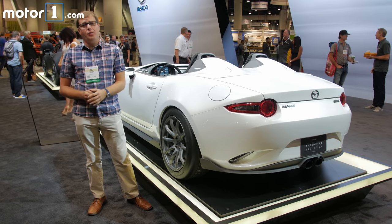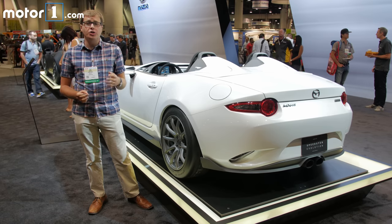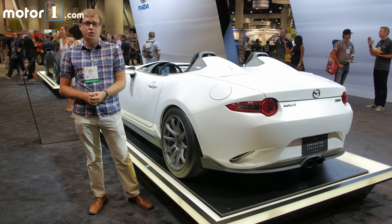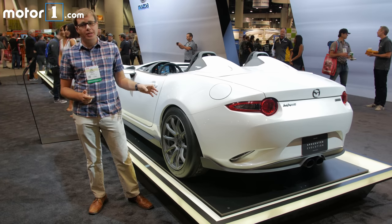The MX-5 Miata is a real featherweight of a car, but some devoted Mazda engineers wanted to put it on an even bigger diet. At last year's SEMA show, they showed off the MX-5 Speedster concept, which was 150 pounds lighter than the stock car. And now we've got a new version of it, the Speedster Evolution, which sheds another 100 pounds. This thing weighs only 1,980 pounds.